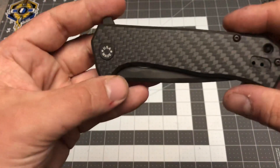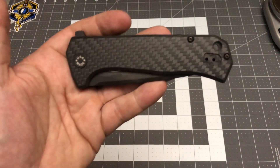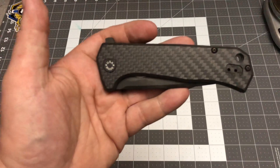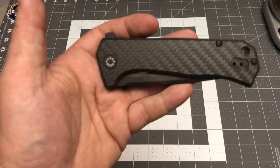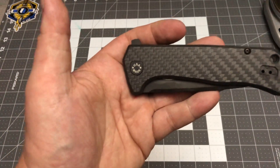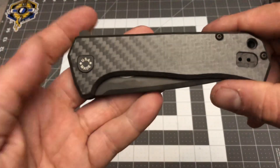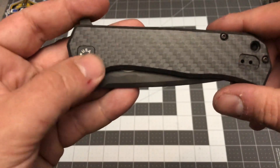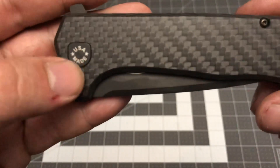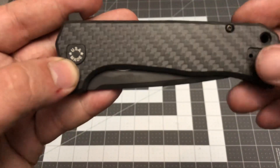When you look at this carbon fiber that ZT comes out with or uses for their knives, it's phenomenal. The 0452 carbon fiber — beautiful. The 0450 carbon fiber — beautiful. I have a 0462 carbon fiber, just absolutely beautiful. Their carbon fiber is tough to beat.